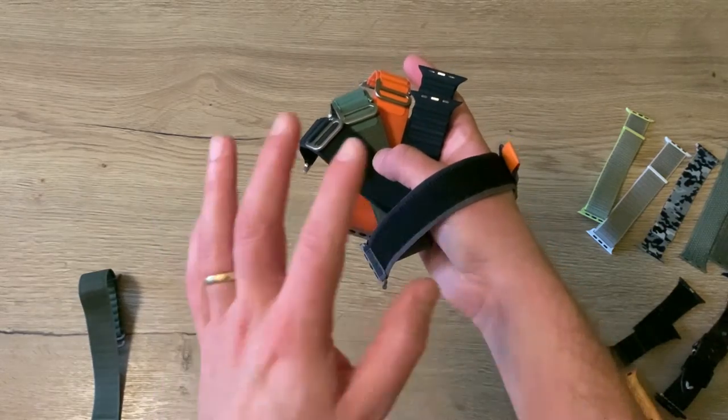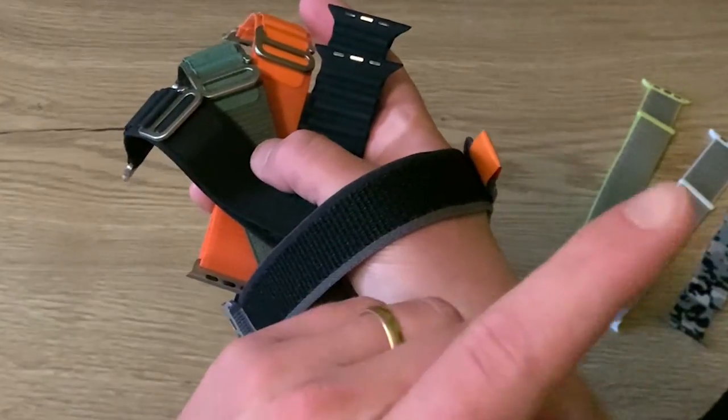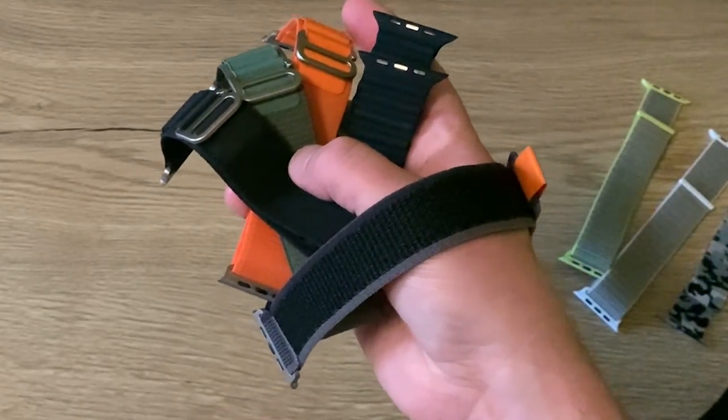Let me know in the comments what you think about this bracelet, and don't forget to share and subscribe. See you in the very next video, bye bye!